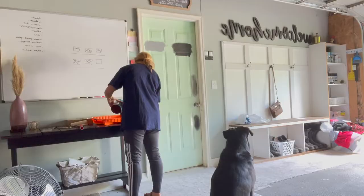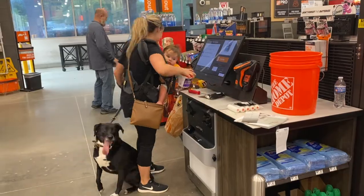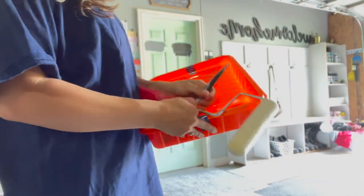Hey guys, this is Oxana with Craft and More Design, and in today's video I'm going to show you how I painted my exterior metal steel door into something really beautiful. For this project I actually did not go and buy anything — this is all stuff I already had in my garage. While decluttering, I found this exterior satin enamel. If you ever go to Home Depot or any hardware store, check the clearance aisle — I found this exterior satin enamel for just two dollars.